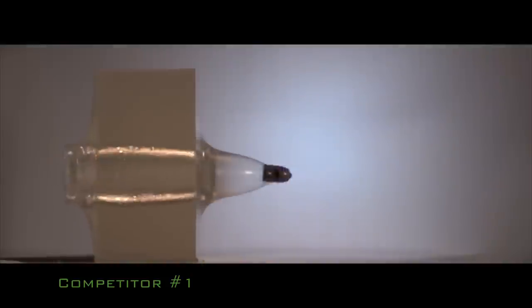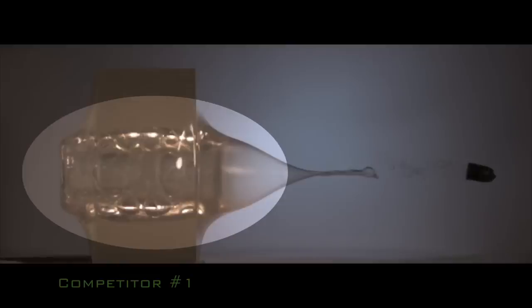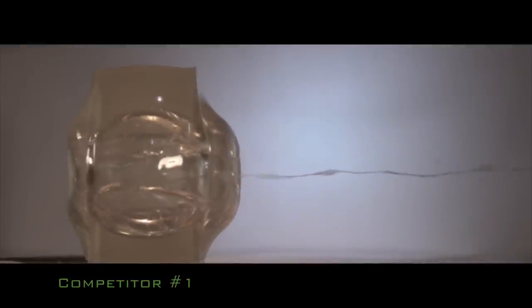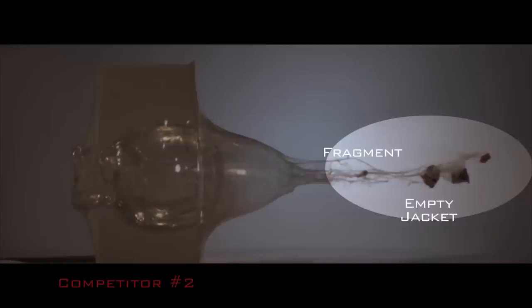Here's how one competitor's non-sabot bullet reacts in ballistic gelatin. Note the total lack of expansion — this bullet simply pencils straight through with the tip and gas check intact, causing little or no damage. This conventional cup and core bullet separates completely into an empty jacket, lead core, and tip.